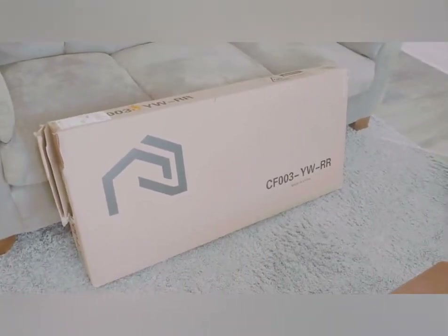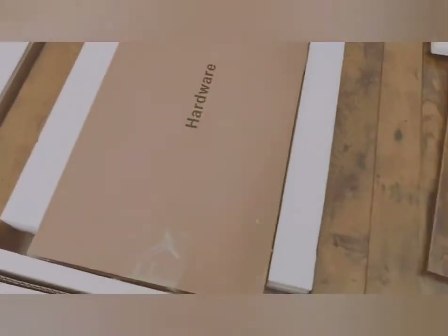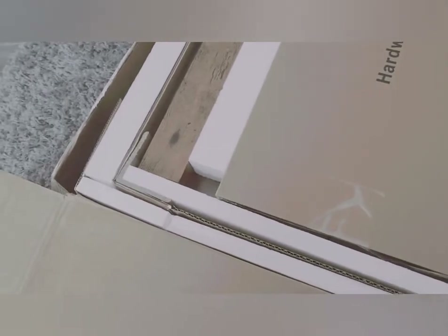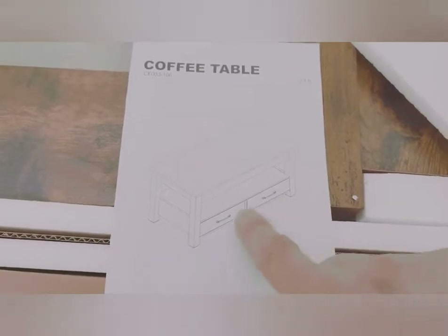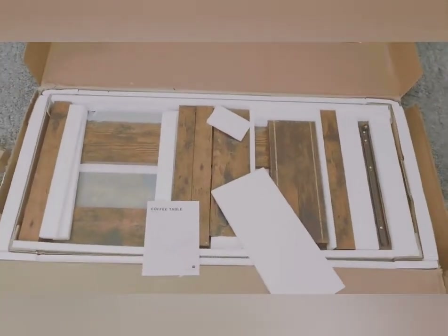Give me a few minutes and I'll get this unboxed. Initial opening of the box — nothing appears to look damaged. Looks like all the pieces are labeled. I'm very excited about this. Like I said, I saw it in person at a friend's house over the holidays and was impressed. It has two storage drawers below, and the top actually lifts up to make a tabletop, with storage underneath as well.